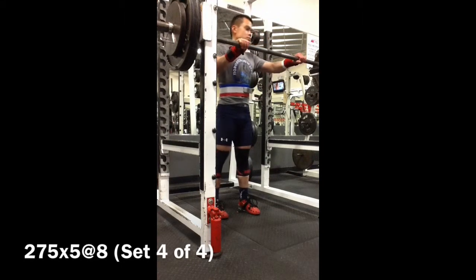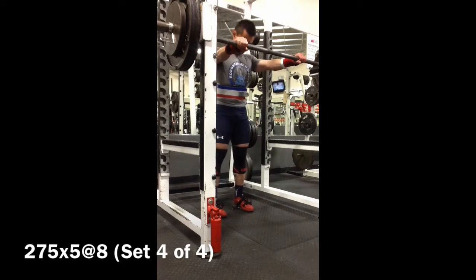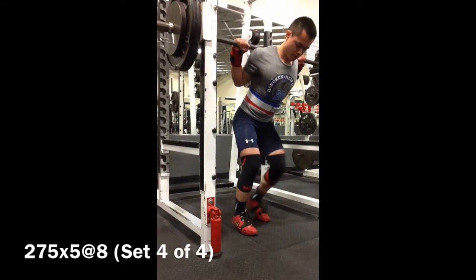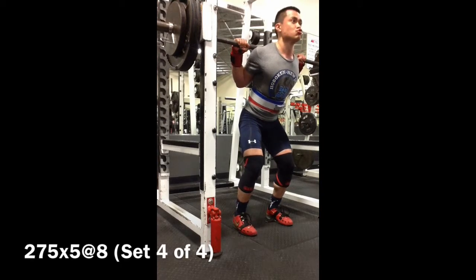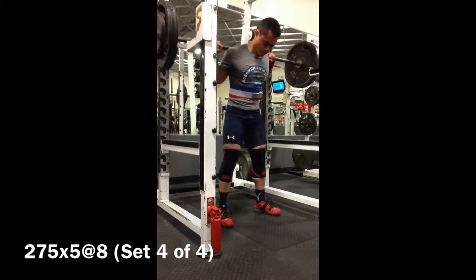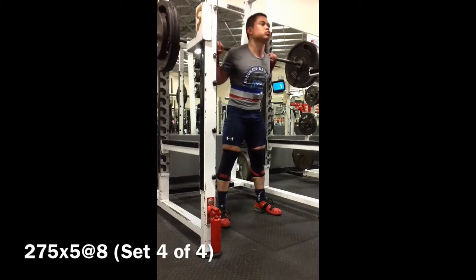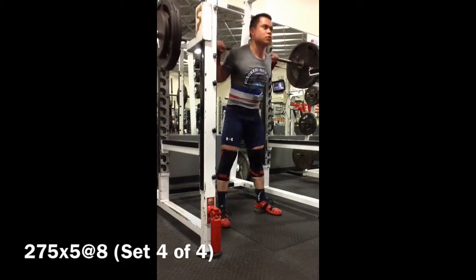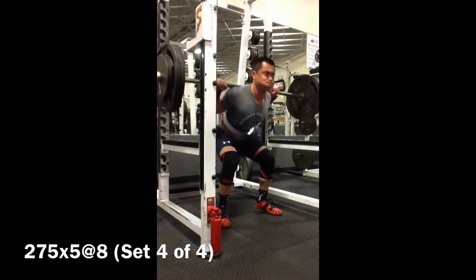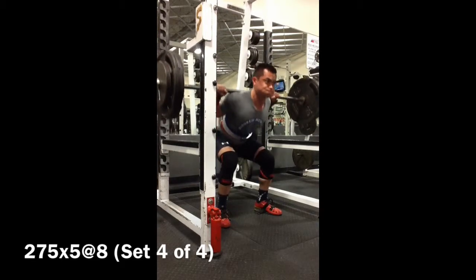You'll notice a couple of new things right off the bat. First of all, I do have my new Inzer Forever Lever belt, which is now IFPF approved. I have been wearing an Elite FTS belt, which is not on the IFPF approved list. I figured I'd get an IFPF approved belt so I wouldn't have to worry about it later. It is a lot easier with this Lever belt to get it as tight as I want without having to wrestle with a power rack to really crank the belt tight every time. So it does save me some energy for my lifts.